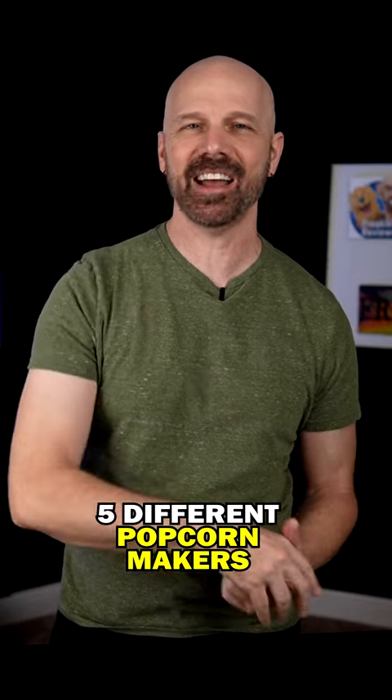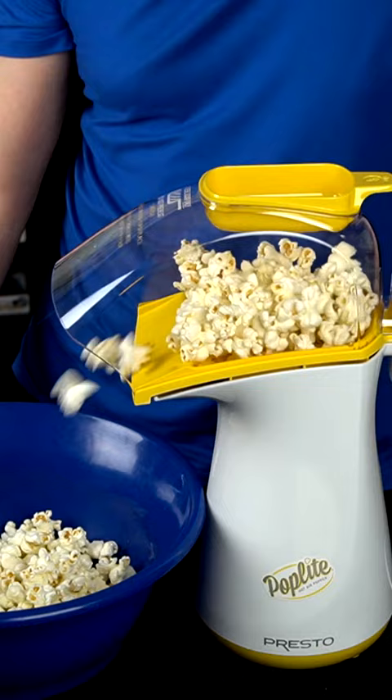Today, I'm taking a look at five different popcorn makers to see how they compare. Put some salt in there, some butter, it'll be good.